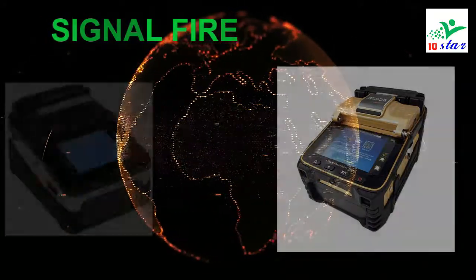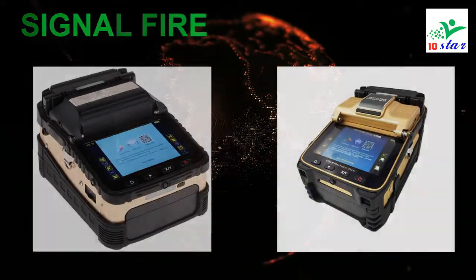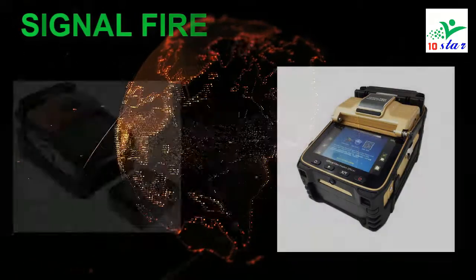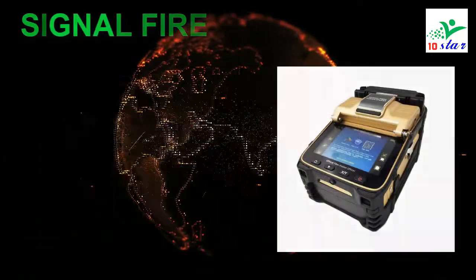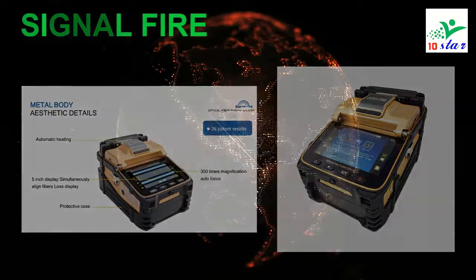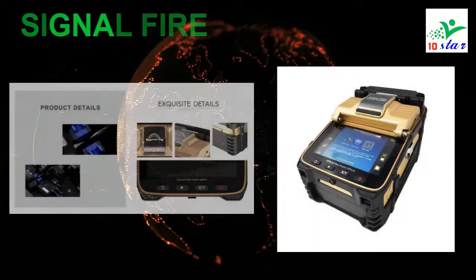Brand name: SignalFire. Model number: AI8C. The SignalFire AI8C uses the latest core alignment technology with autofocus and six motors. It is a new generation of fiber fusion splicer, fully qualified for trunk construction of medium and short distance, FTTH projects, security monitoring, and other fiber cable splicing projects. The machine uses an industrial quad core CPU for fast response and is currently one of the fastest fiber splicing machines on the market. With a 5-inch 800x480 high resolution screen, operation is simple and intuitive, and up to 300 times focus magnification makes it very easy to observe the fiber with the naked eye.